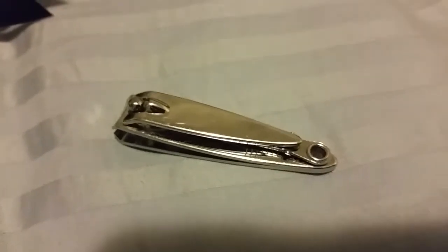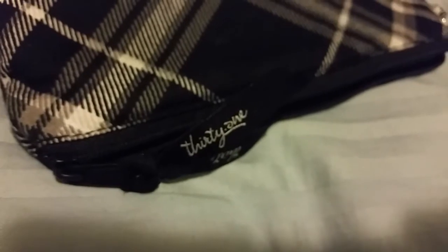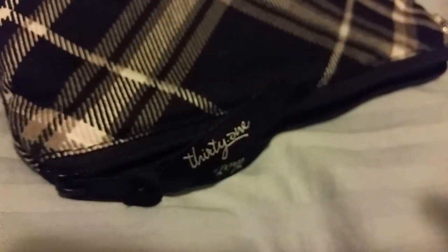And with that, it's time to put it away. Just like that. Amen.